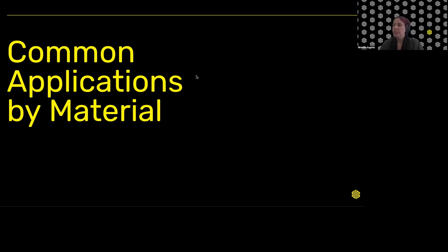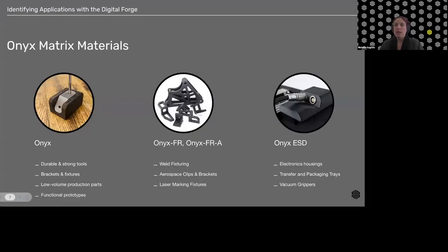Let's talk about applications. I want to start with the Onyx suite — we have three different flavors: classic Onyx, Onyx FR or FRA, and Onyx ESD. With classic Onyx, we're looking at our general-use plastic on the Markforged composite machines. We have a whole host of applications: durable tools, custom brackets, production parts in small batches, and functional prototypes. I have a customer example where prototypes turned into end-use parts because they were so functional.